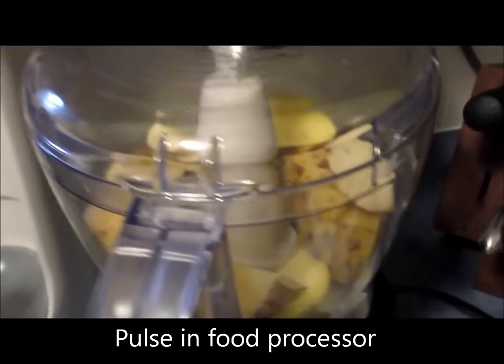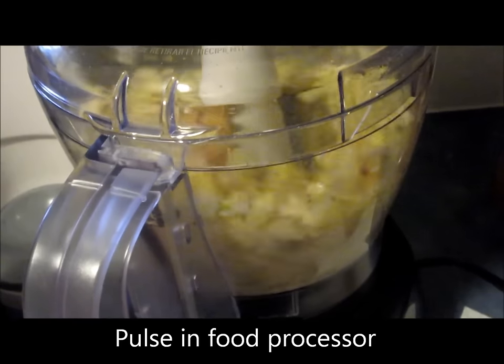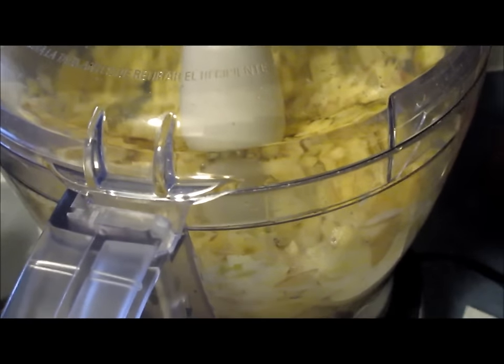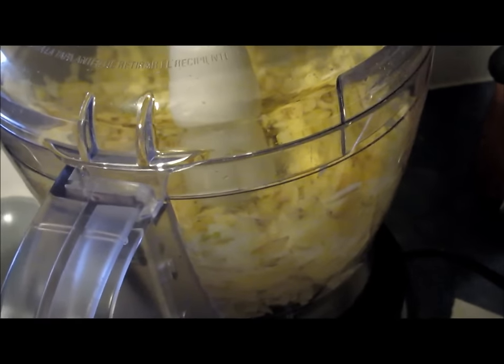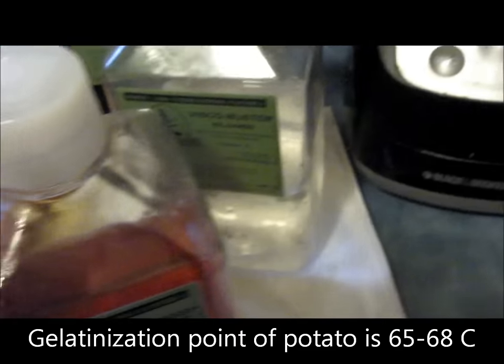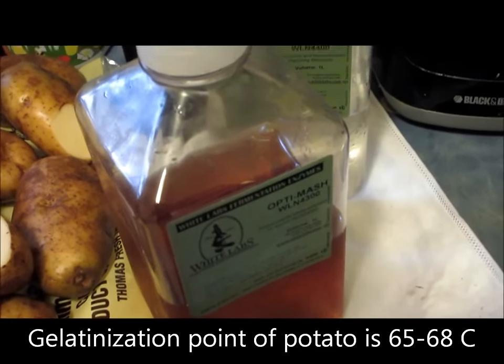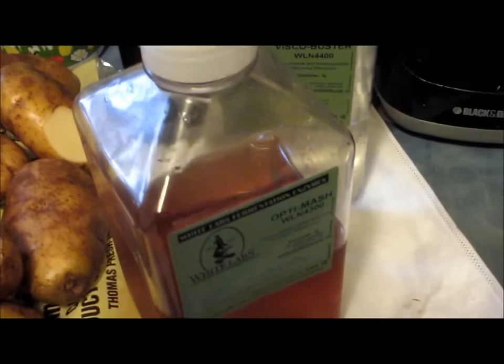Once I've got them cut up, I'm going to pulse them in my food processor and then add them to my mash kettle. From what I've been able to determine reading scientific papers online, the gelatinization point of potato — that is, the point where the structure of the potato breaks down — is around 65 to 68 degrees centigrade.